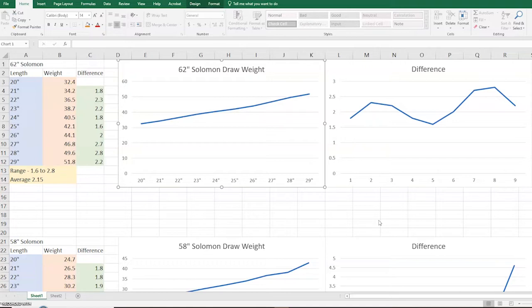Looking at the draw weight chart, you can see it's pretty well just a gradual line climbing all the way up for the 62-inch Solomon. The differences per inch are 1.8, 2.3, 2.2 — pretty close, within the margin of error, staying pretty linear all the way through. Looking at the yellow box, it ranged from 1.6 to 2.8 with an average of about 2.15 pounds per inch. That really shows up when you look at the green column — 1.8, 2.3, 2.2 is right close to that 2.15, showing a pretty linear draw curve.